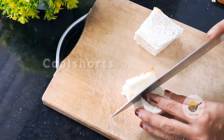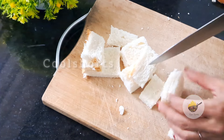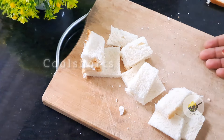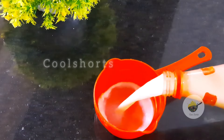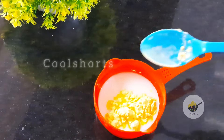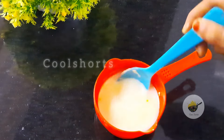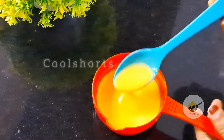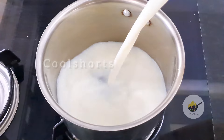We are going to cut this bread. We are going to cut 2 teaspoons of custard. We are going to mix the two teaspoons of custard.